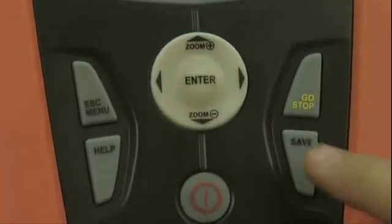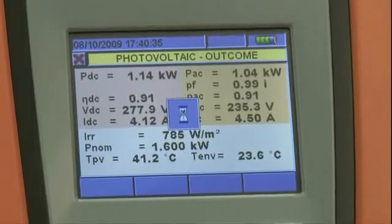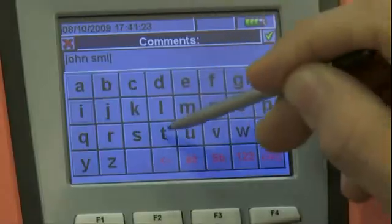All measured data can be saved by pressing the save key. Thanks to the keyboard on the touch screen display, it is possible to add a comment to the saved measurement.